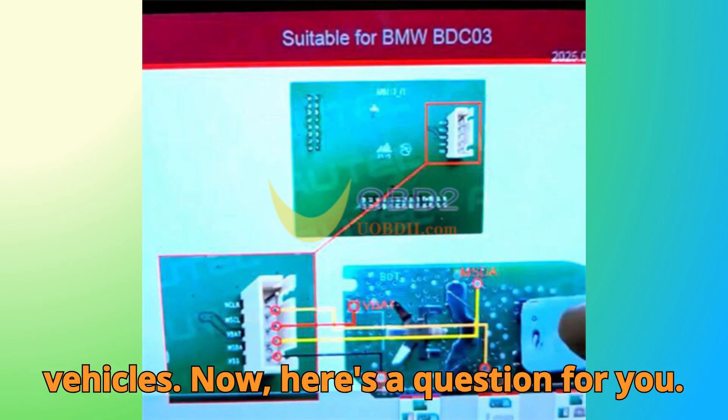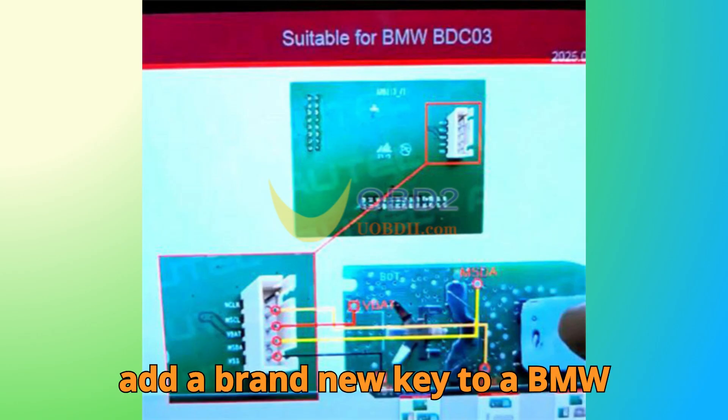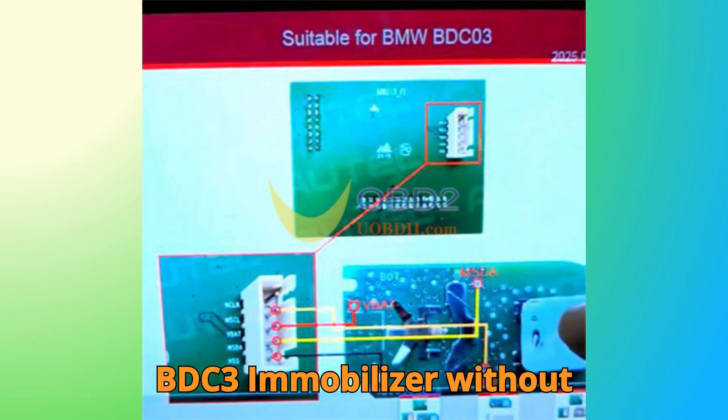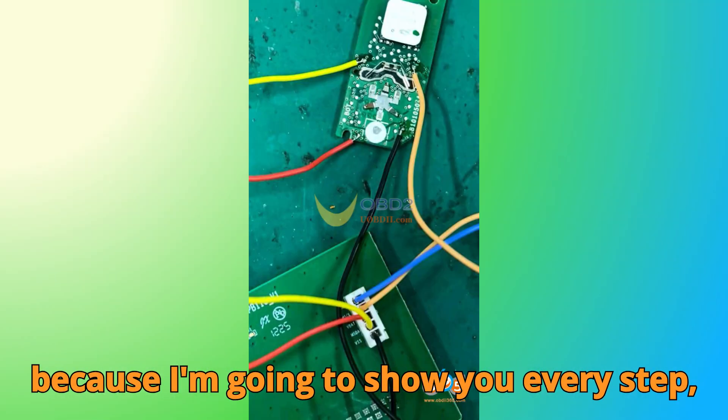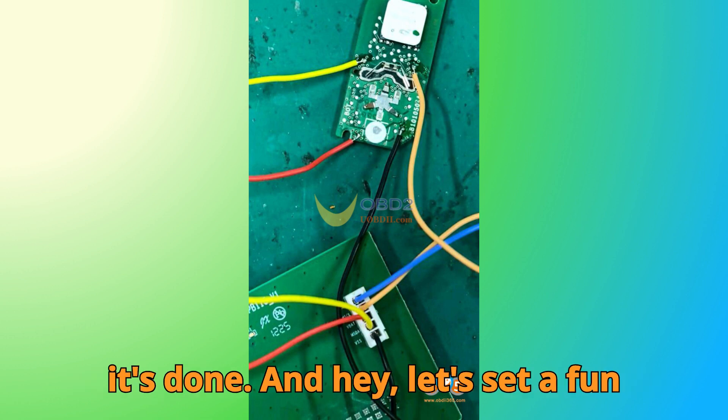Now, here's a question for you. Have you ever wondered how technicians add a brand new key to a BMW BDC3 immobilizer without touching the module itself? Stick around, because I'm going to show you every step, and by the end you'll see exactly how it's done.